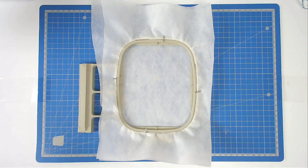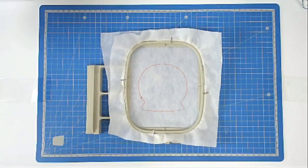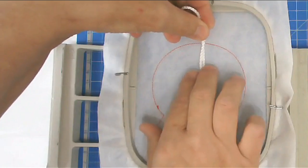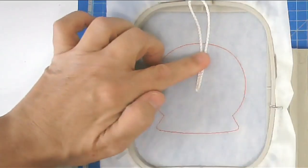Load the file into your machine and then stitch round number one, which is going to give you your placement outline. If you want to add a hanger, take your cord or ribbon, place it over the outline, and then tape it in place.